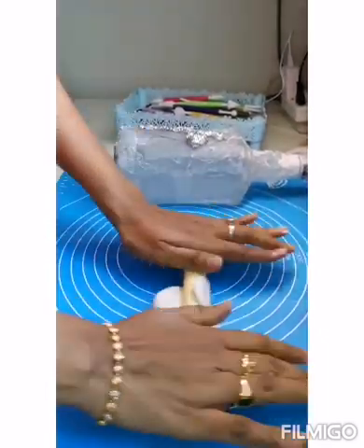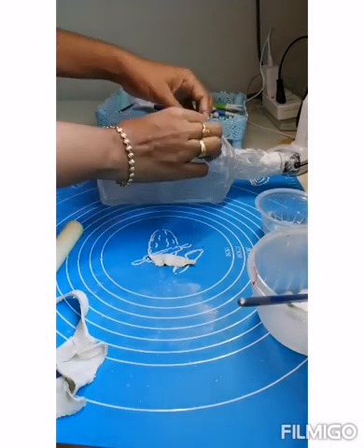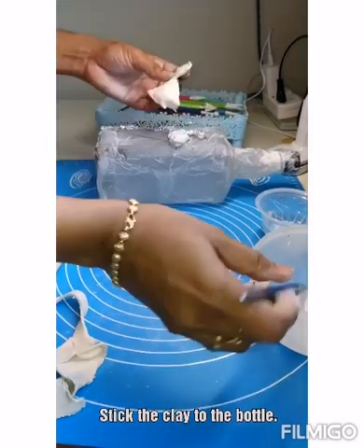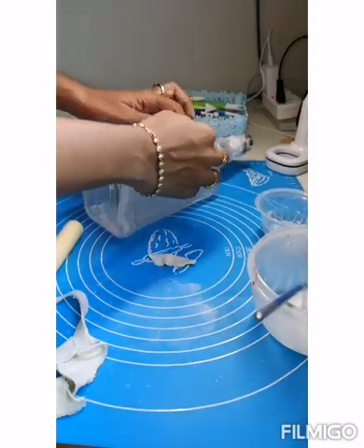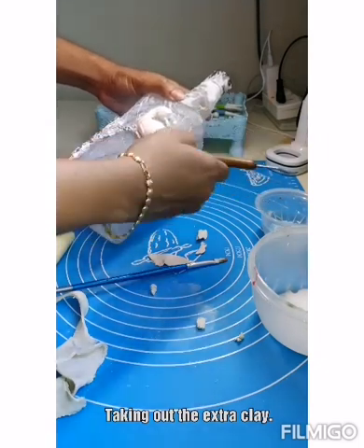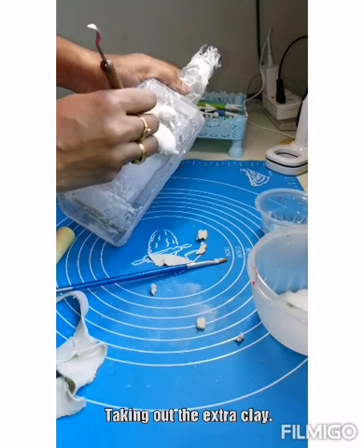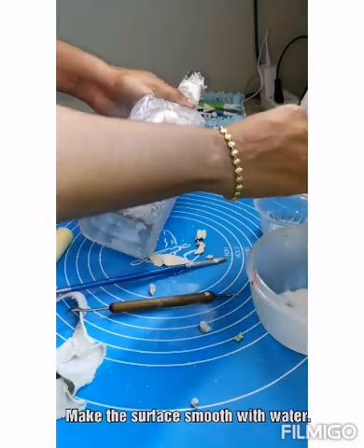Now let's start doing the clay work. I am using air dry clay here. Roll the clay and then cut it to a board shape. Stick it using white glue — stick it perfect to the shape. Adjust the shape and take out any extra clay. I am using my clay carving knife here. Use water to smoothen the surface.